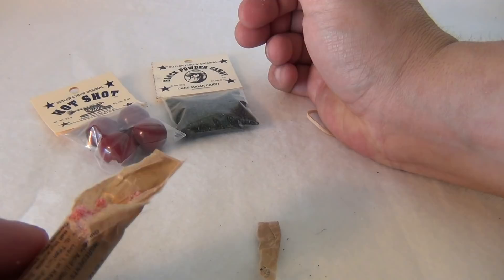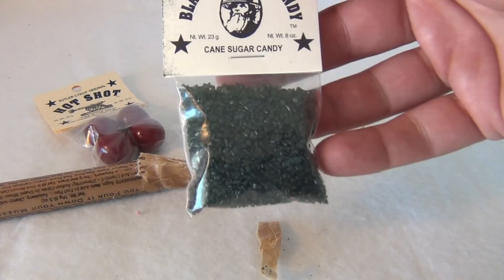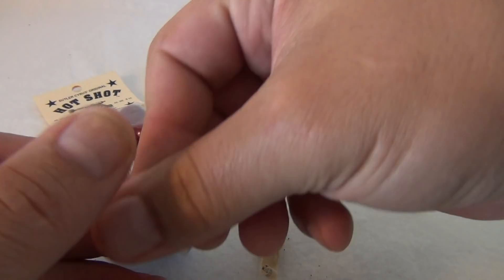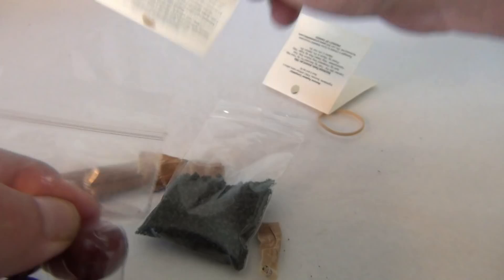How about this — some black powder candy? Give that a shot. It's crunchy, pretty sugary. This is a sucking candy.